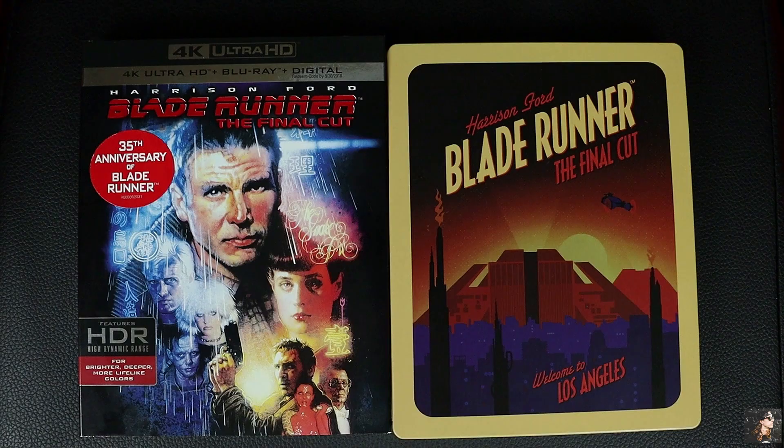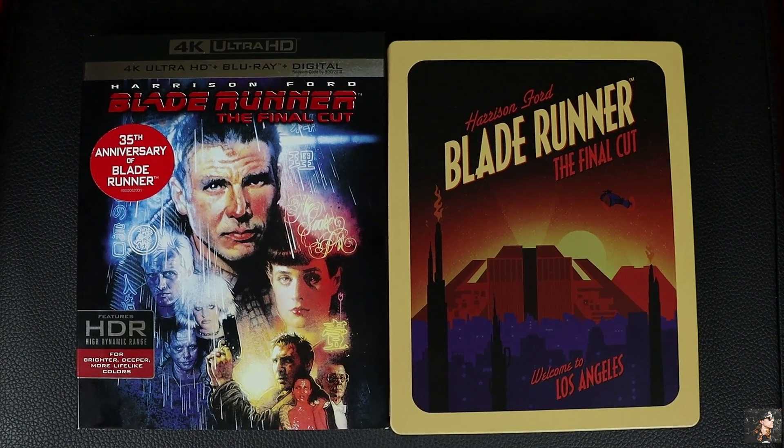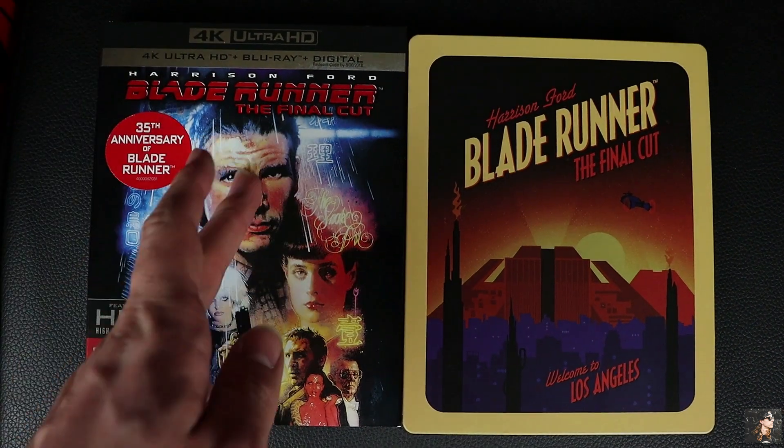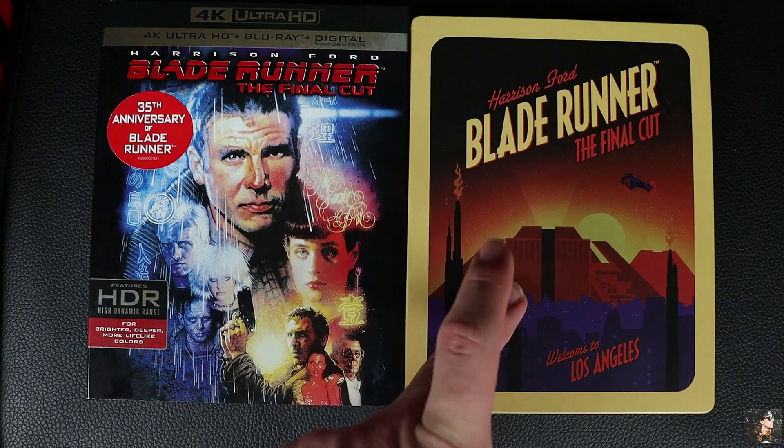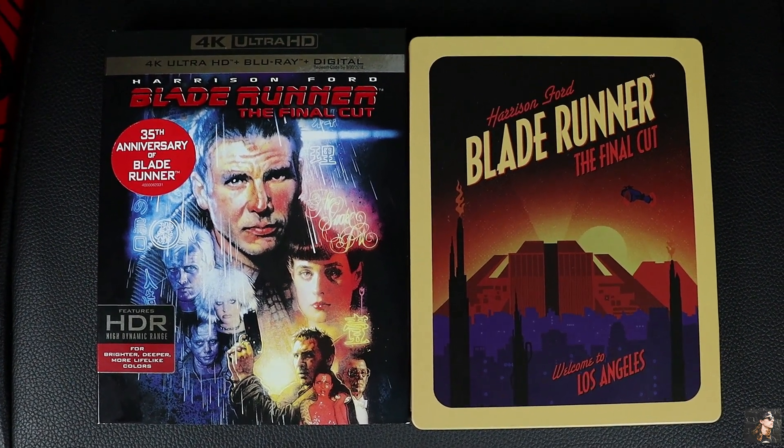But would I recommend the 4K Ultra HD Blu-ray version? Let's find out. So if you decide to pick up Blade Runner the Final Cut on 4K Ultra HD Blu-ray, there are a bunch of different versions to pick from. But I have here the standard edition slipcover as well as the Zavvi exclusive steelbook. So let's see what you'll get if you decide to pick up either one of these versions.